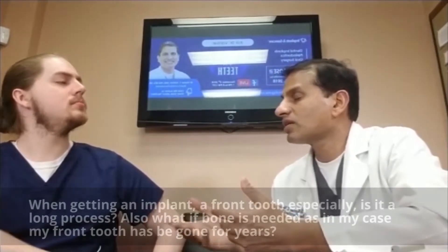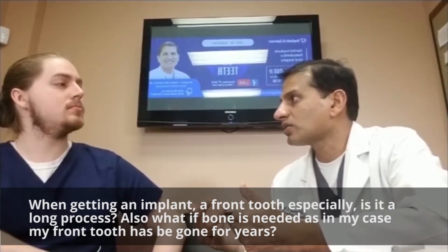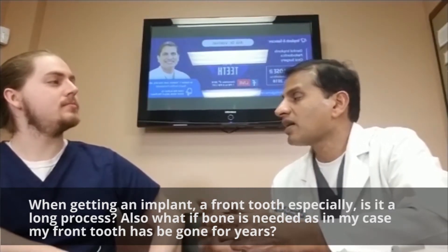All being well, if you have good bone, then the procedure could be as simple as you come into the office to get the implant done. We can put the tooth on the same day — it could be as simple as that.